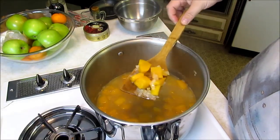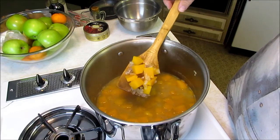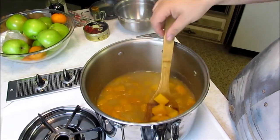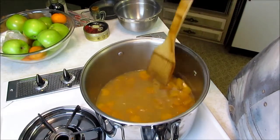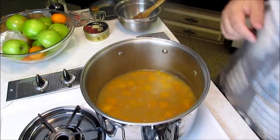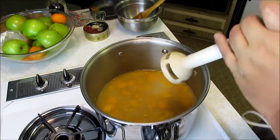We've got the squash — as you can see it looks pretty cooked, and the onions are pretty translucent. Now you have some options: you could totally eat it like this, scoop it in a bowl and eat it. Option two, scoop these out with a slotted spoon, throw them in a blender and blend them. Or, option three — what we're going to do — I have a stick blender here and we're just going to put it in and blend it up.